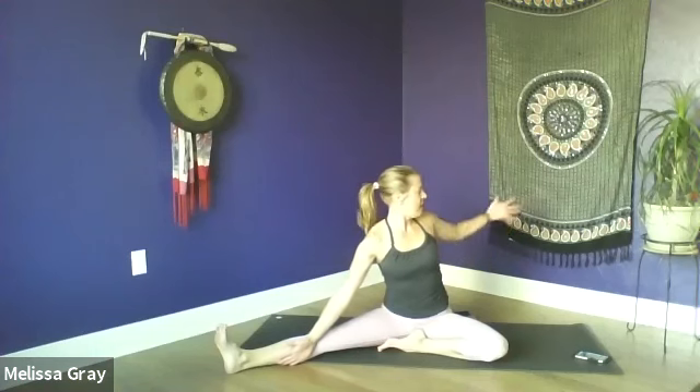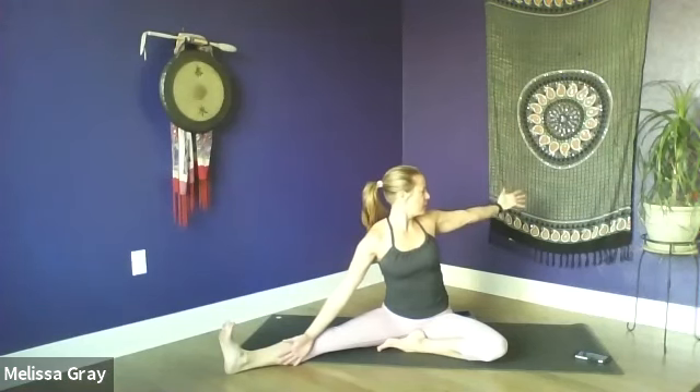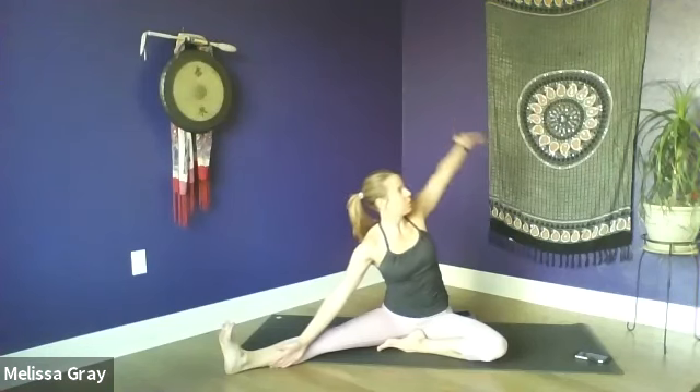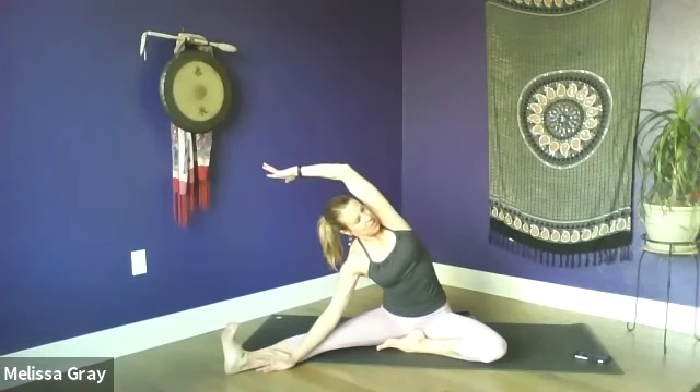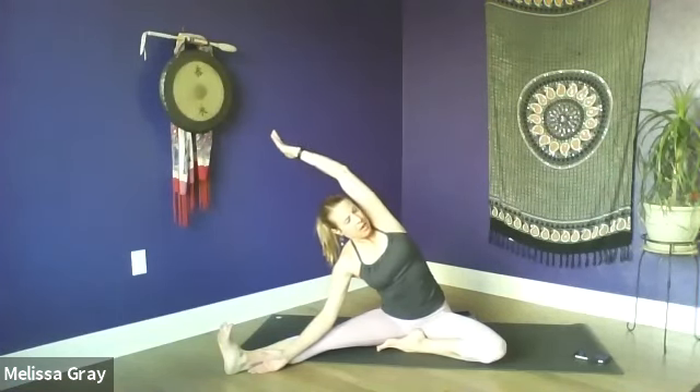Bring that right foot in, extend the left leg out. Find the sits bones. Take the back of the left hand to the inside of the left leg and extend the right arm out behind you. Take a moment to gaze over your left shoulder, trying to align your torso and both shoulders with that extended leg. Then gaze back at your right hand. As you inhale, sweep it across the sky, reaching over towards those left toes — but keep the heart open and that top shoulder drawing back. Breathe in to find more length through both side bodies. Breathe out to lengthen out a little bit more. Always try to stay connected to your breath.